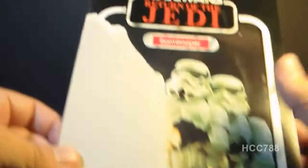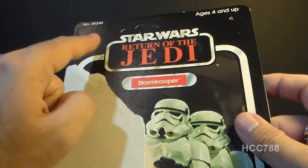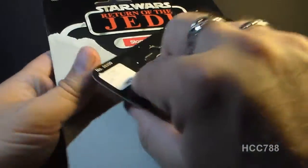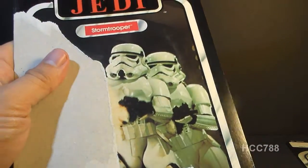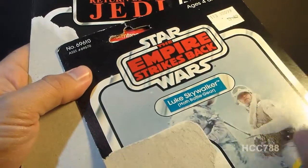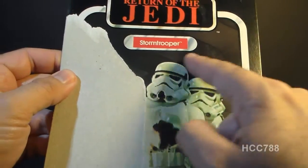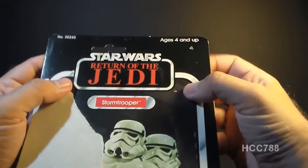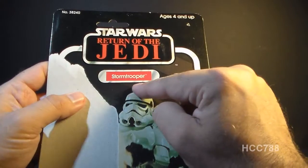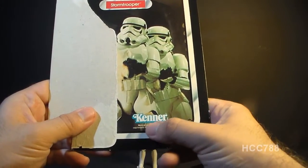Let's take a look at the card back — this is a Return of the Jedi movie logo card back. These Stormtroopers would have been released with cards that had all three of the Star Wars movie logos on them. For instance, there would have been a Stormtrooper with a Star Wars logo like this R2-D2 card, and one with an Empire Strikes Back logo like this Hoth Luke Skywalker. This one is the Return of the Jedi. The artwork or photograph on the card would have remained the same, and the action figure was the same — they just changed the movie logo on the front of the card. It has the movie logo up here, the toy is for ages four and up, it has the character name Stormtrooper, a photograph of Stormtroopers taken from the film, and this toy is produced by Kenner.